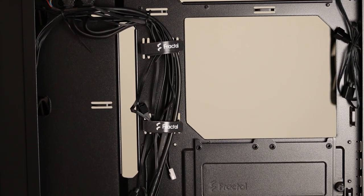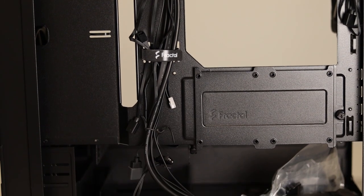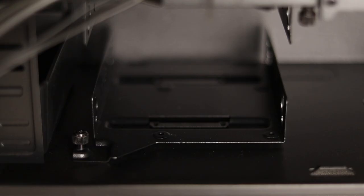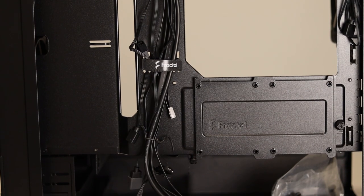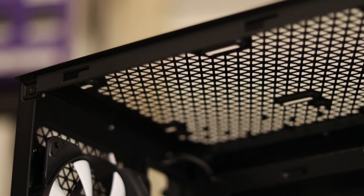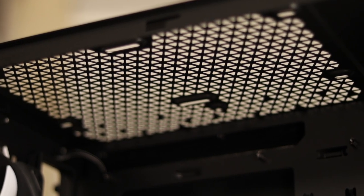On the cable management side, there are lots of cable pass-throughs with beveled edges to prevent chafing. There are plenty of tie-down points for cable management as well, and it's got a full motherboard access opening to allow upgrades in the future. There are two 3.5 inch removable hard drive trays and a removable 2.5 inch tray with two mounting locations. On the bottom there's a removable dust filter made out of nylon and four rubber feet. On the top there's a magnetic dust filter covering more triangle pattern openings. For fan support you can fit two 120mm fans or a single 140mm fan.